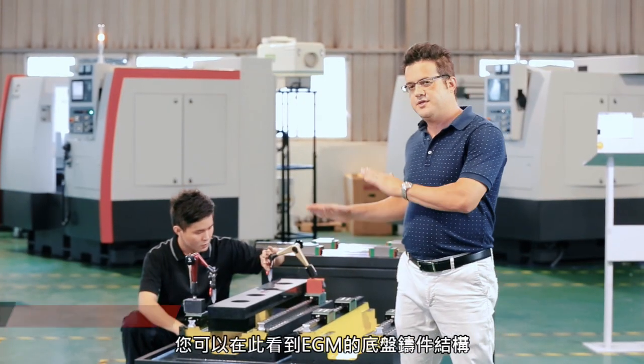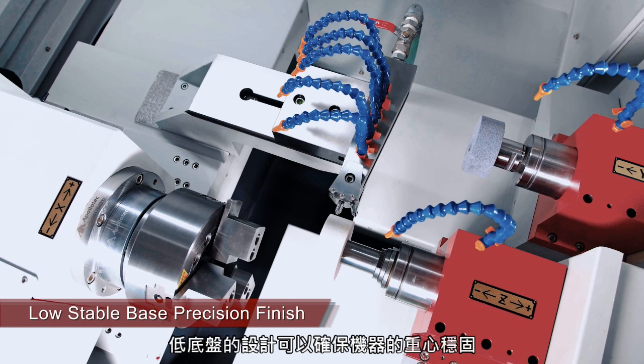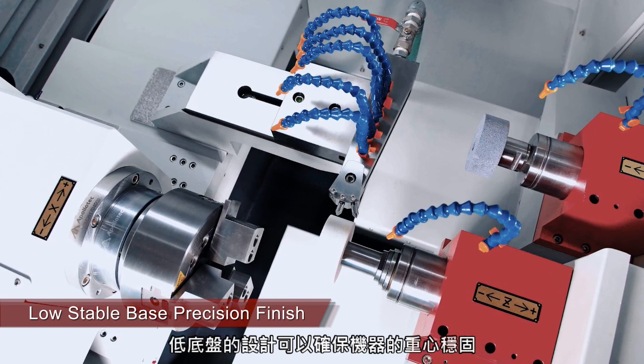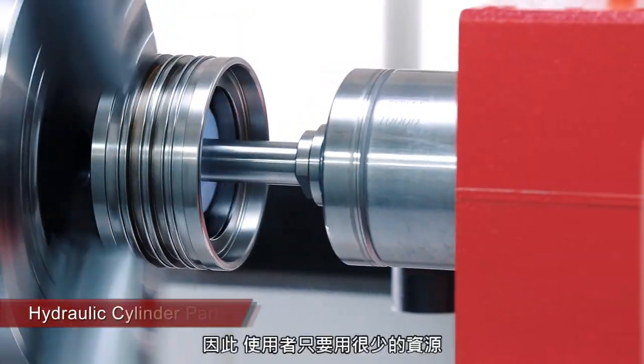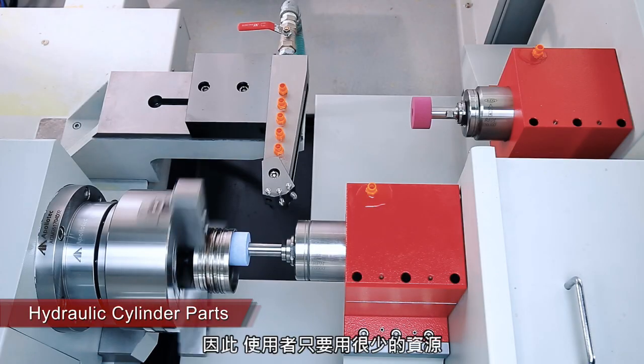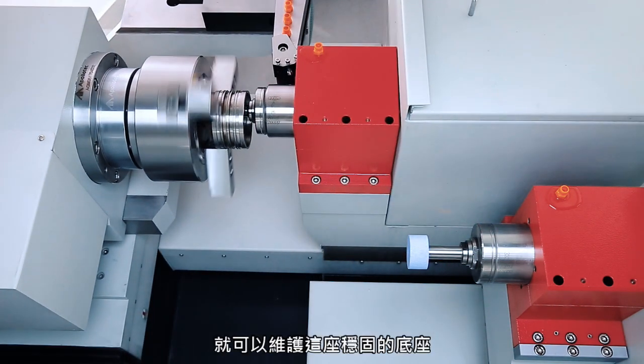As you can see here, this is the EGM structure. You can see it's really low, so that means it has a very low center of gravity. What that relates to is how good a surface quality you can maintain with this type of stable base.